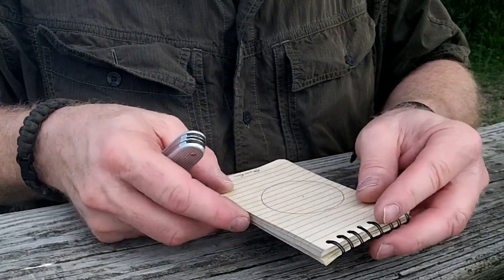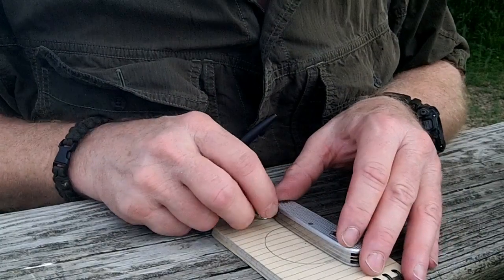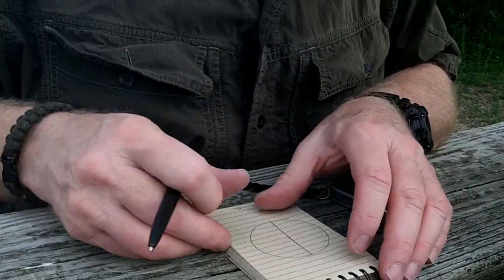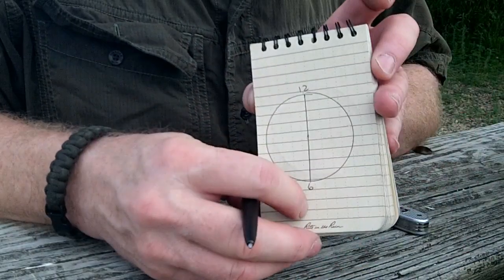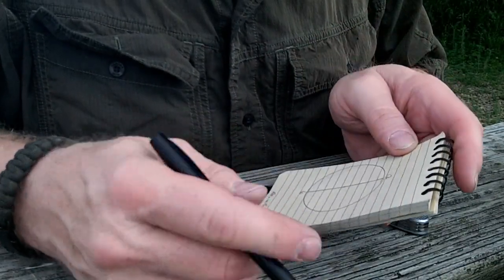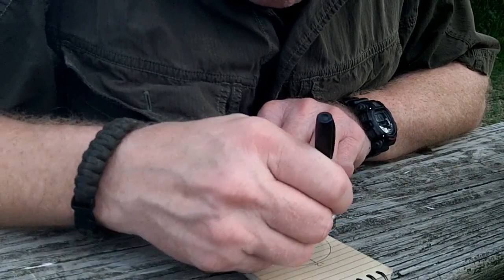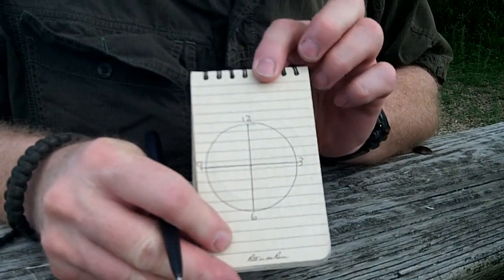We've got our circle here now, and we're going to just use the straight edge of my knife to draw a line through the center of the circle. We've got a nice straight line. The top of this would be 12 o'clock and the bottom would be 6. Now I want to go roughly 90 degrees, bisecting that line to give me 3 o'clock and 9 o'clock. Again, we'll just use our knife through the center — and there's 3, and there's 9. So now we're beginning to build our clock face.